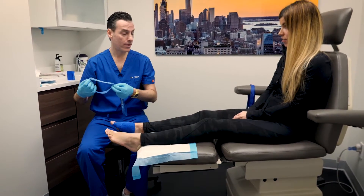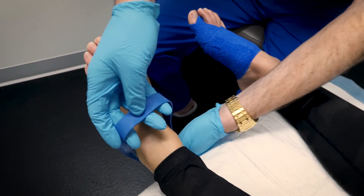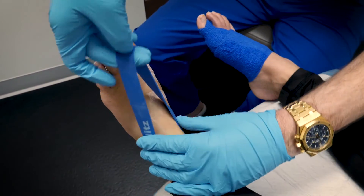We're also going to show you how to do the upward direction. We're going to put the band over the ankle and you're going to pull.